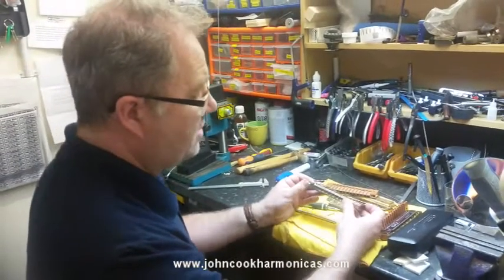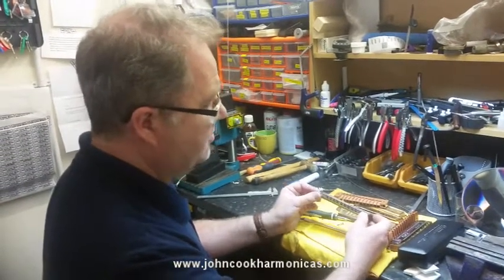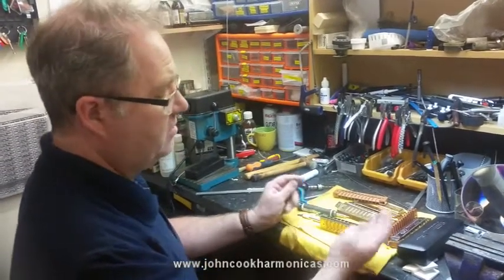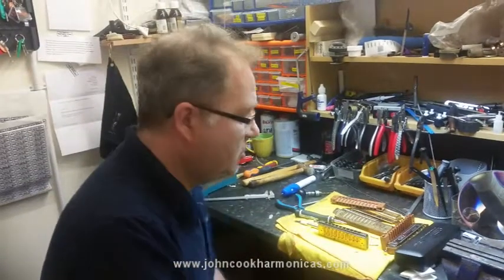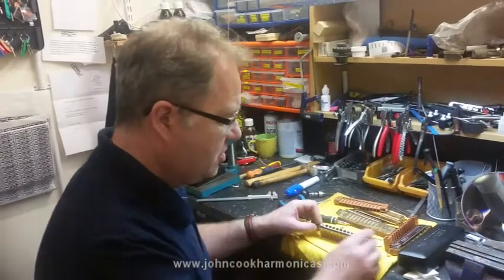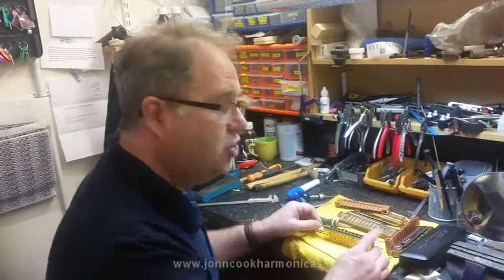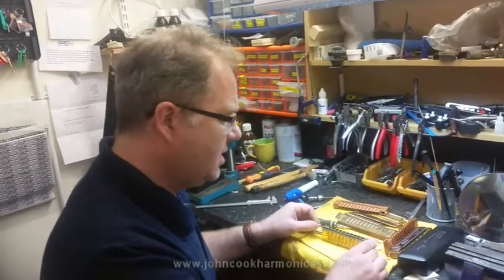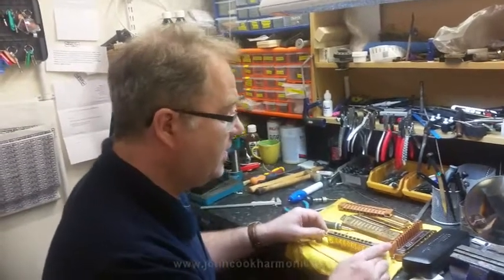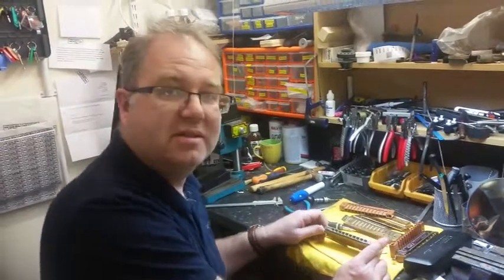And that's how you simply convert your 10-hole or 12-hole standard Chromonica 260 or 270 to be left-handed. That's all you need to do — just one hole and you're done. Thanks very much for watching John Cook Harmonicas. If you're in the UK and want to learn more about chromatic harmonicas and repairing them, I've got a course coming up — I think it's the 11th of June — spending a full day taking these apart. Go onto my website for details. Thanks very much.